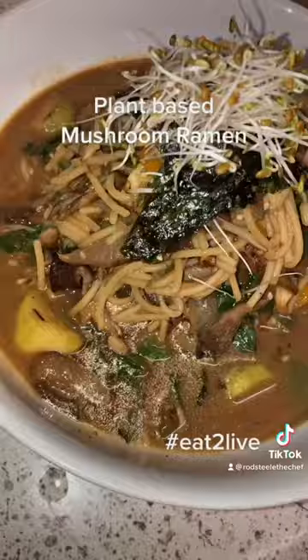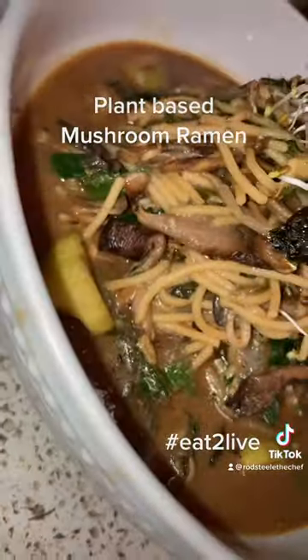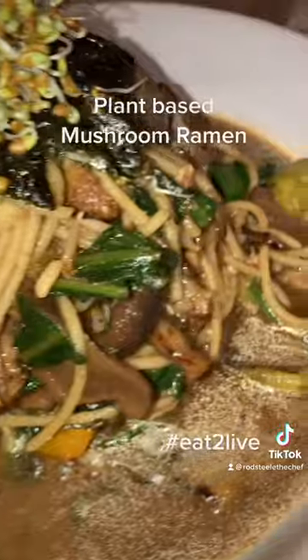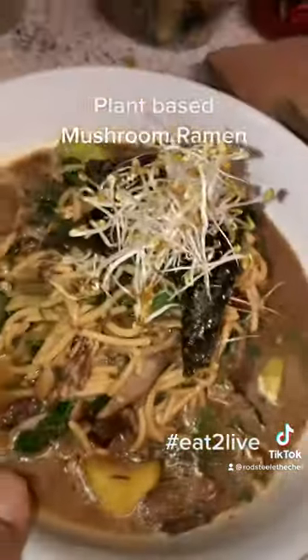Got my shiitake mushroom broth right here brewing up. And here's the ending result, man — topped with some seaweed and some alfalfa sprouts. Yeah, y'all see it. Ross the chef, another healthy meal. Tap in tomorrow for my live for the football — yeah, salute.